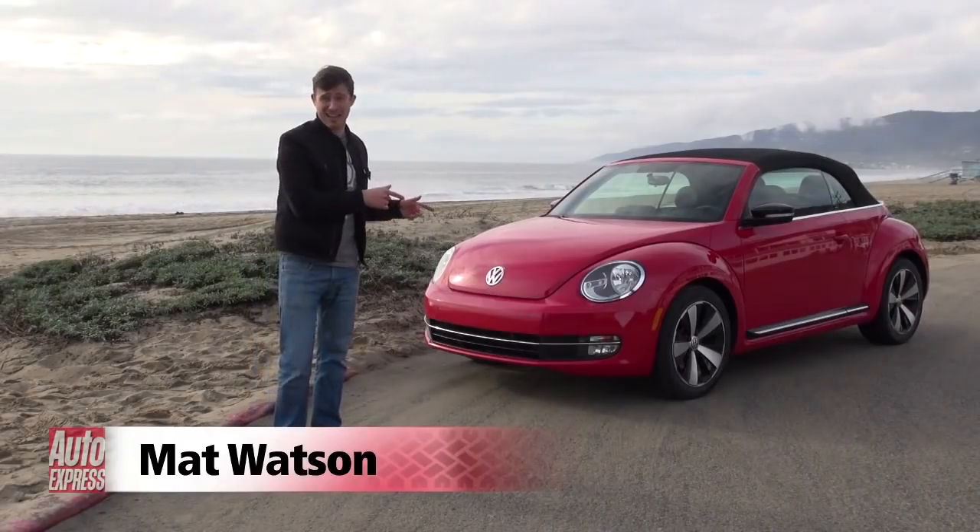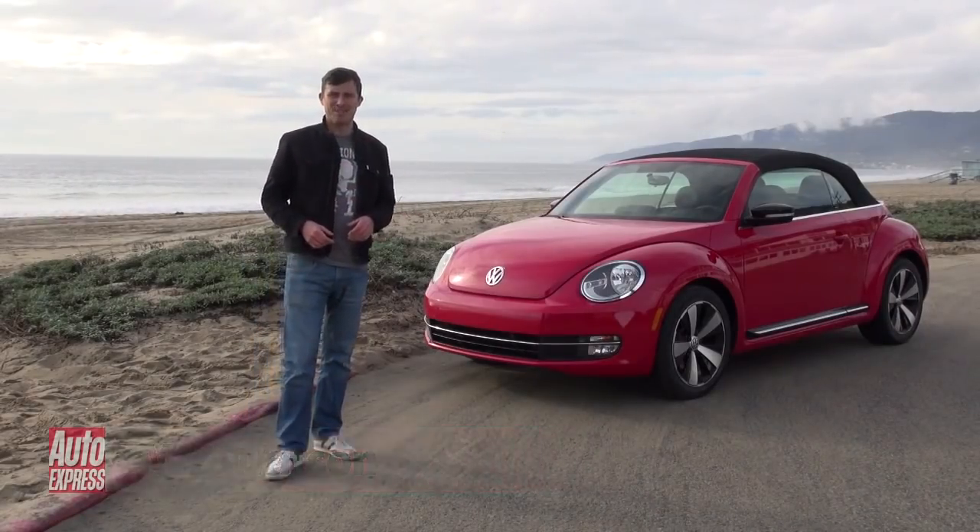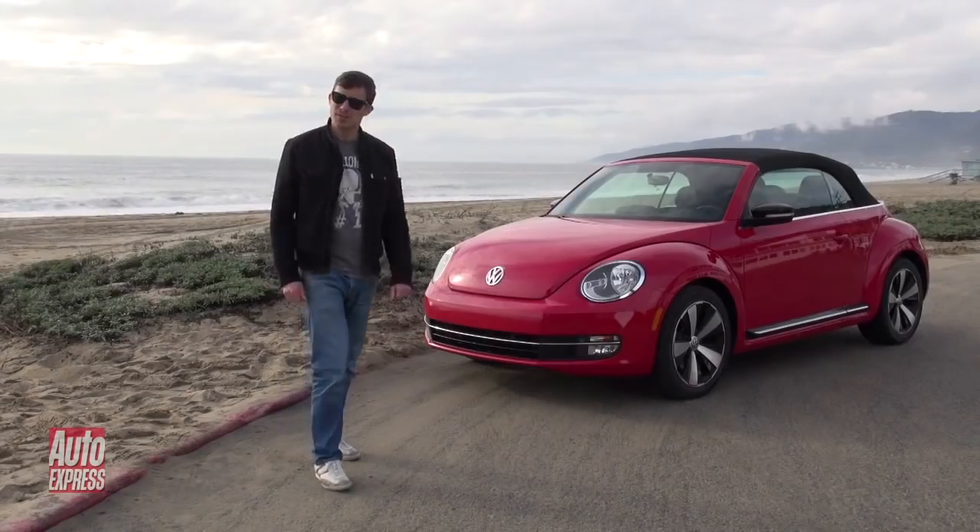Welcome to California and welcome to the launch of the new Beetle Cabriolet. It's actually been raining all day but the sun has finally broken through the clouds, so I'm going to put on my Ray-Bans and take the car for a spin.